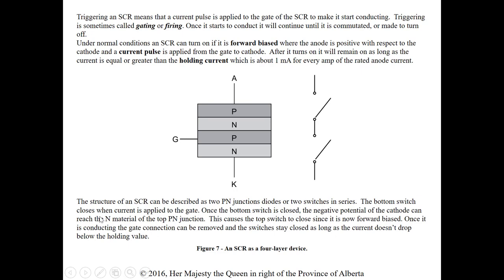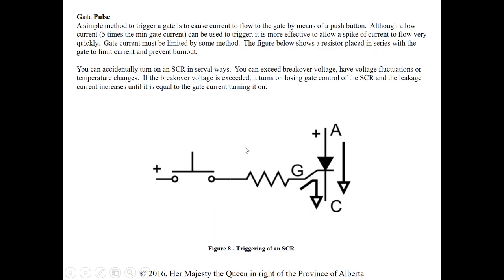The bottom switch closes when current is applied to the gate. Once the bottom switch is closed, the negative potential of the cathode can reach the N terminal of the top PN junction, causing the top switch to close since it's now forward biased. Once conducting, the gate connection can be removed and the switch stays closed as long as the current doesn't drop below the holding value. Think of it as two switches or two diodes — one closes due to the gate pulse, enabling the other to close as well.